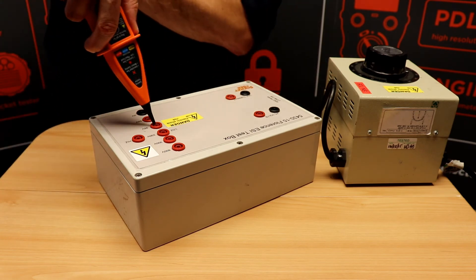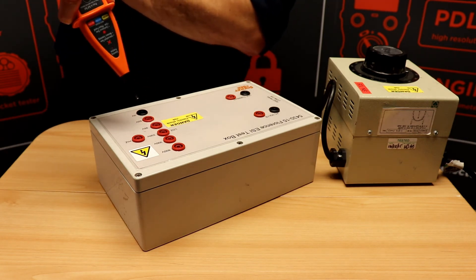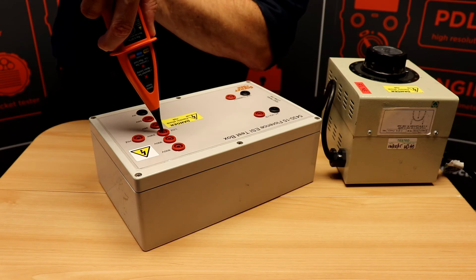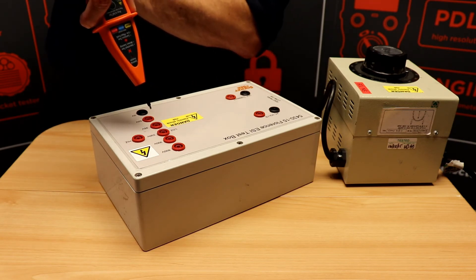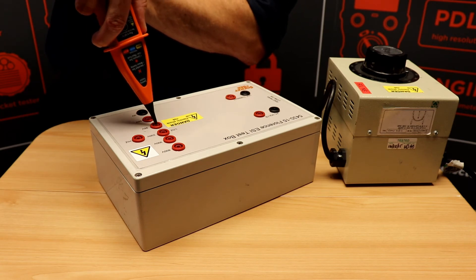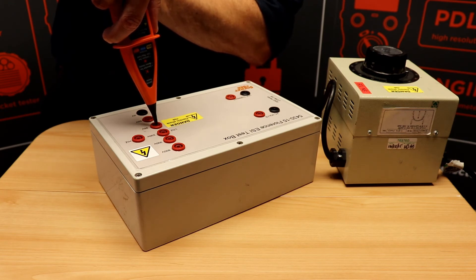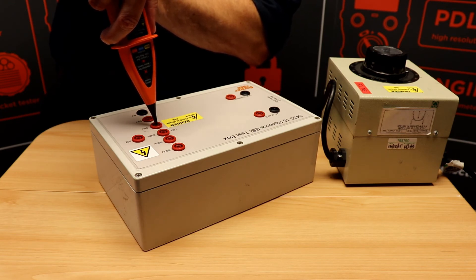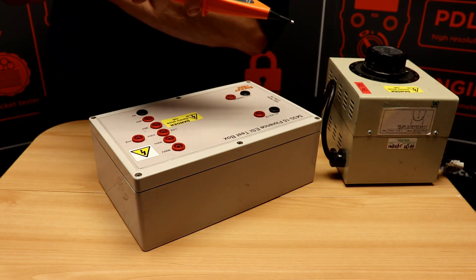If I apply it to 95 volts, you'll see a live indication is given. If I then apply it to 230 volts, you'll see another live indication. Then if I return to the 95 volts without resetting, there'll be no indication. This is because the EPF30 memory has remembered the 230 volts as the true phase. This combats the ghost voltages on long runs of cable.